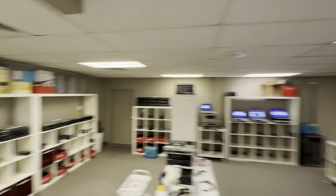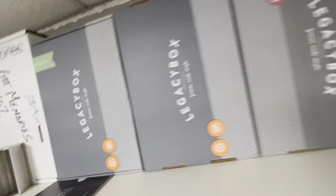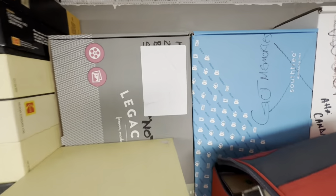Looking at these companies — Legacy Box is the worst, most immoral, corrupt company ever. It's so bad. These are all just chop-shop operations and you've really got to do your homework.